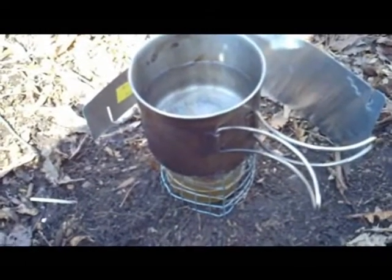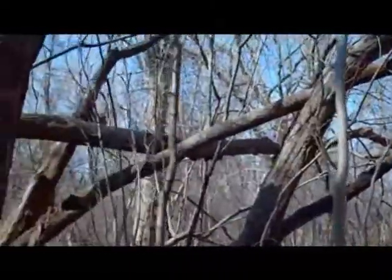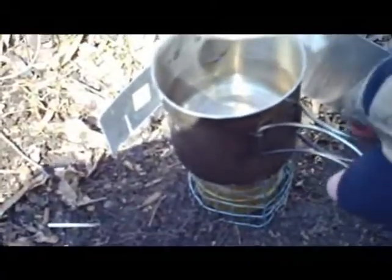I'm out doing a little day trip in the woods by our house with Derek. We've been doing some air-softing out here in the woods, so there's some little hardwoods forest off and away. And I'm going to make a little ramen noodles there, so I've got my Trangia and my Glacier stainless steel cup.